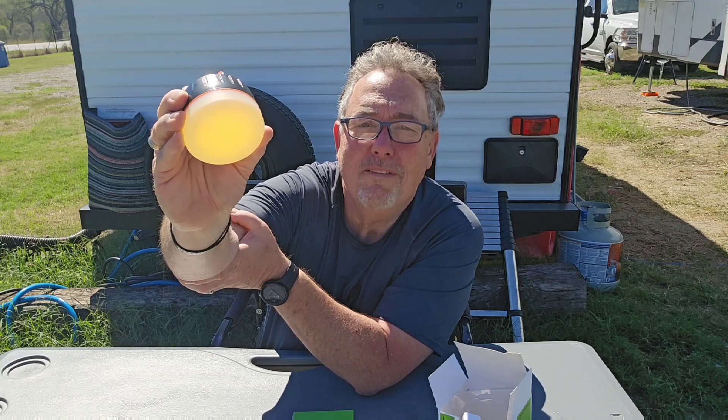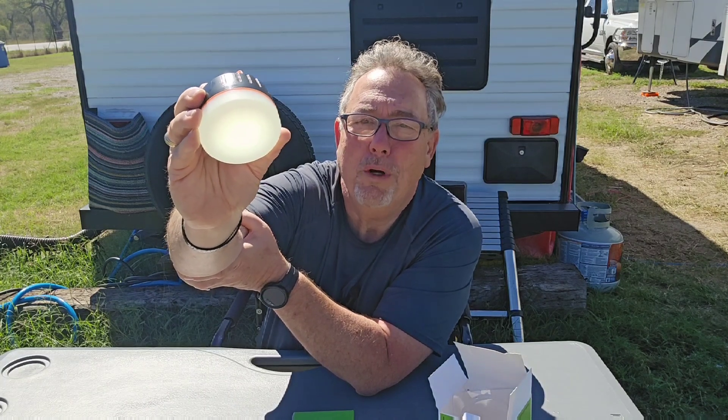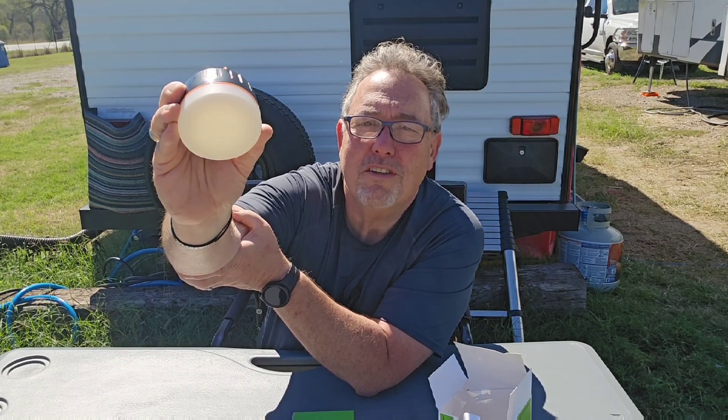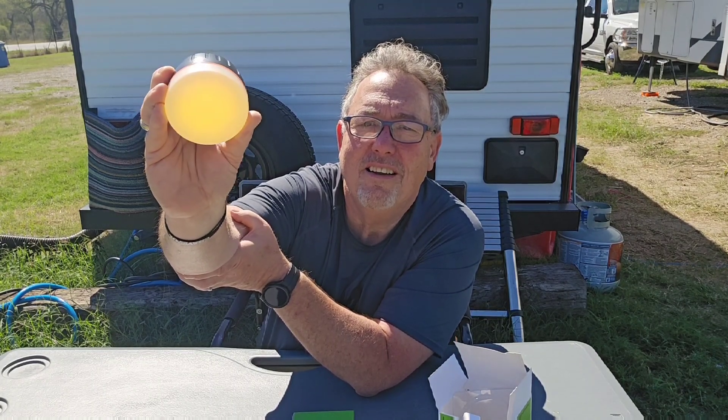There's a white light, an amber light, a red light, a very warm amber light, and a nice cool white light — and a dim light too. It goes through all of the functions — very nice light to have when you're out tent camping.